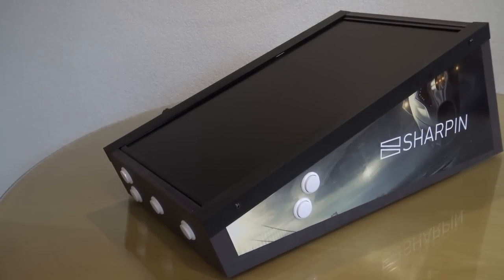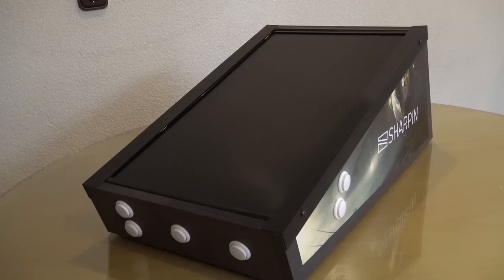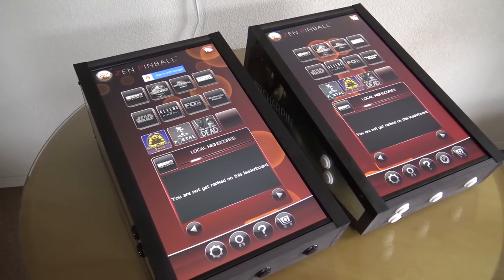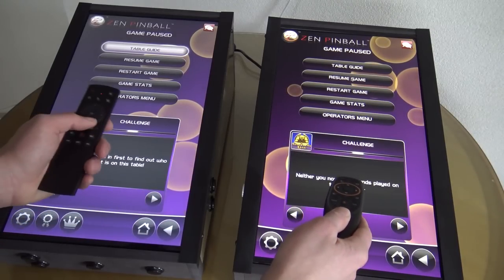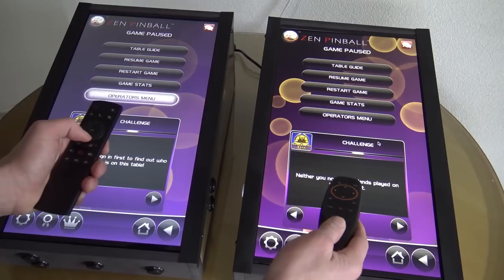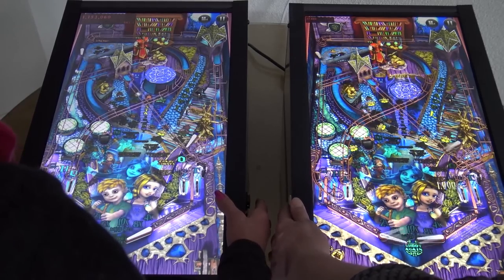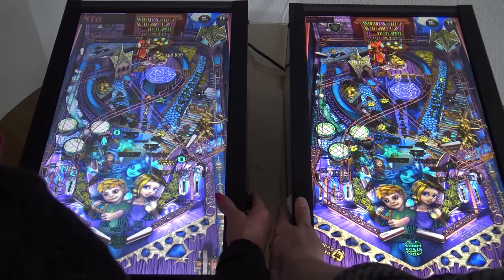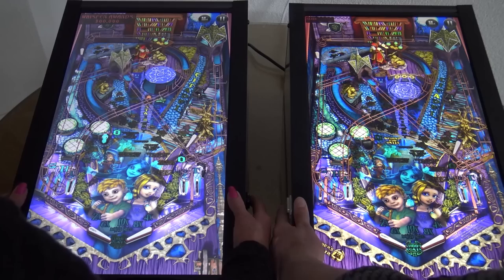The Sharpen basically started out as a bar top virtual pinball machine, and I personally really love it - that is still one of my favorite ways to play. The Sharpen Retro Max is something different, it's the next level. When you're looking at the bar tops you're seeing here, they are not for sale anymore because this first generation of Sharpens came with a 23 or 24 inch display, with a light and an ultra version. It was such a blast playing Zen Pinball and other pinball machines on this machine.